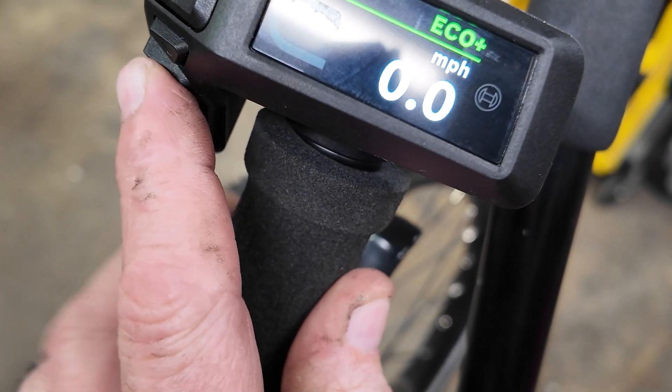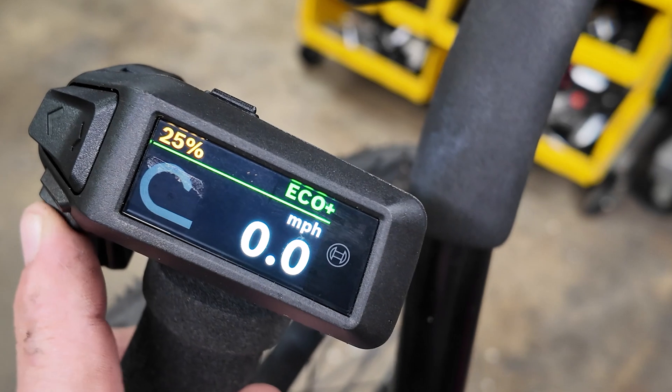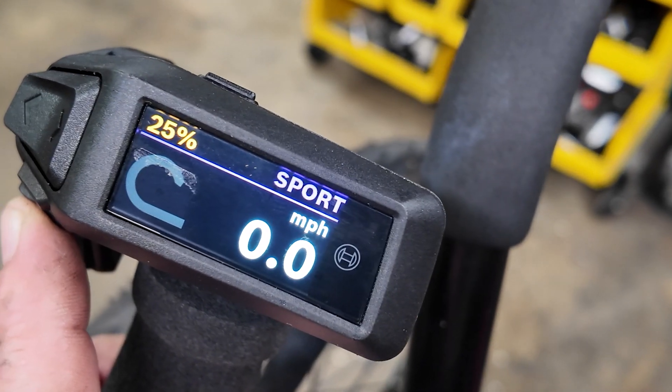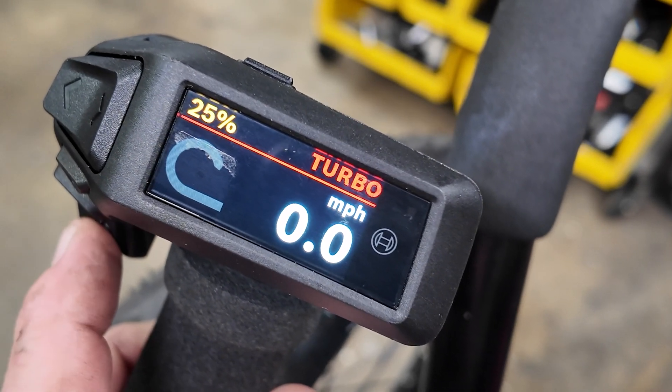Adding the plus symbol takes you to Eco, now called Eco Plus. Then there's Auto, Sport, and Turbo. Everything is color-coded, so Turbo has to be red.